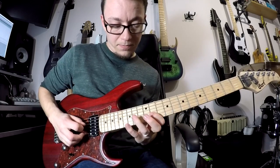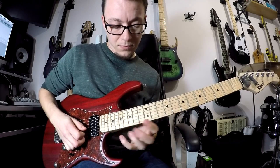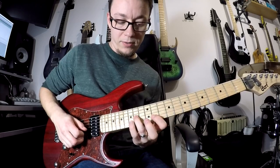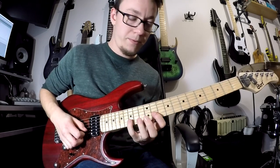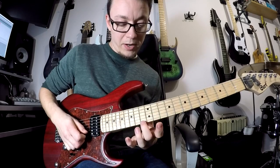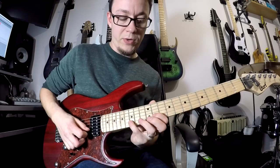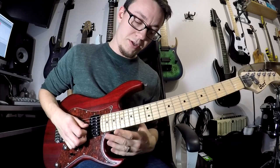Your first lick goes 15, 11 on your second string and 14 on your third string. The next part goes 13 on your top string and then we do that 15, 11 on your second string.